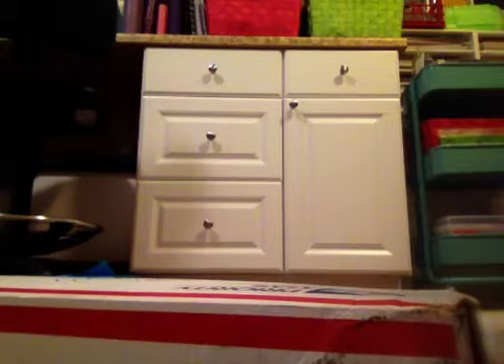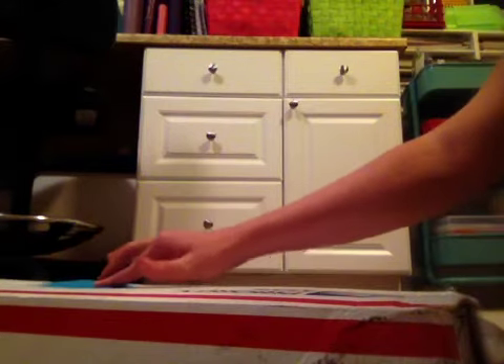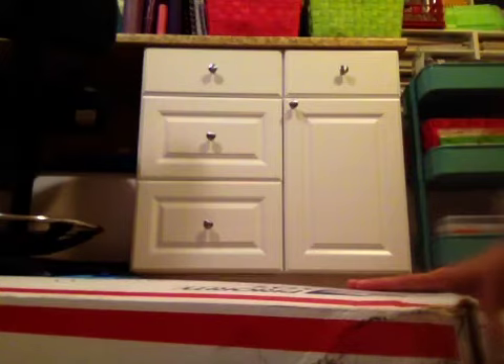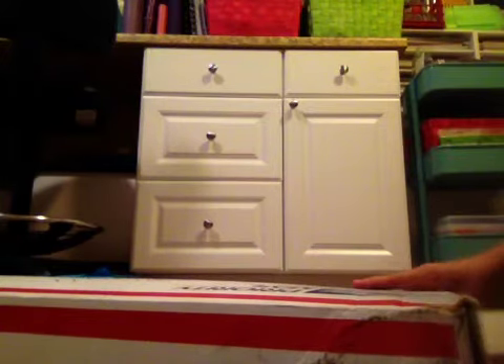Hey everybody, it's Jenny. I am here with kind of a different camera angle. I really don't feel like being on camera today. But I wanted to show you guys a sweet rack I got from my bestest YouTube buddy, Marissa, who's Creative Young Mama.